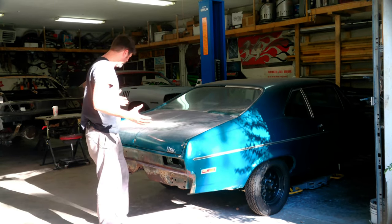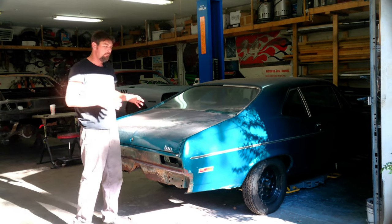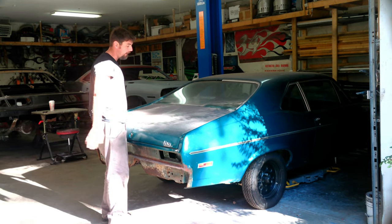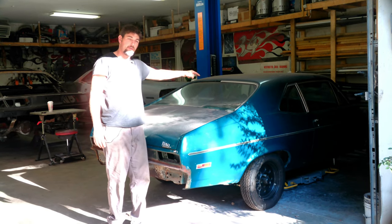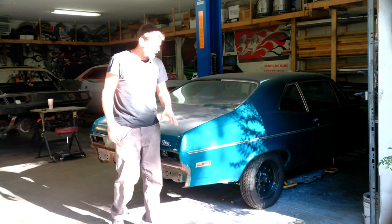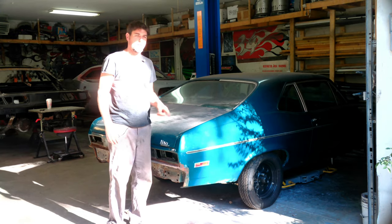The car looks like it's in really good shape, minus the obvious little bit of rust. Realistically, I think the only thing we're keeping is the whole back end frame rails. It's getting new floor pans pretty much front all the way to the trunk pan, extensions going down, and also inner and outer wheel wells.